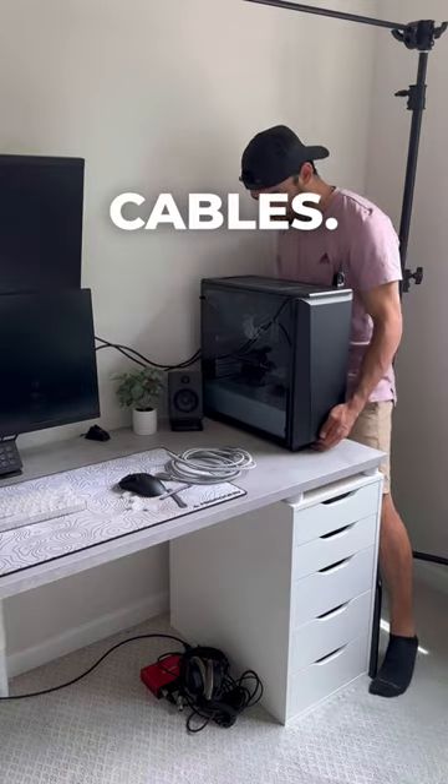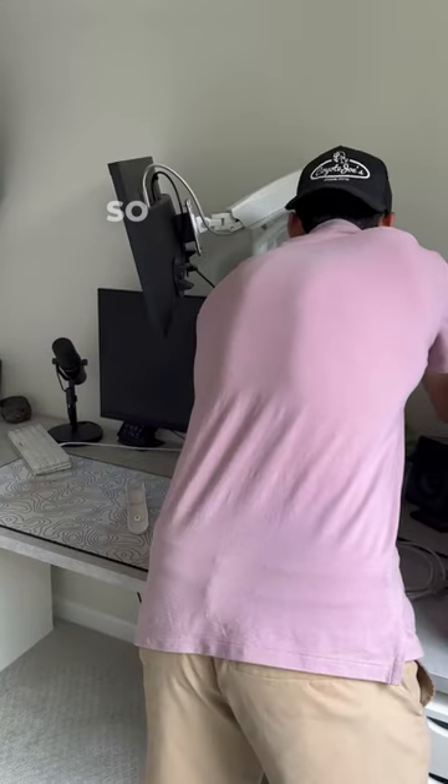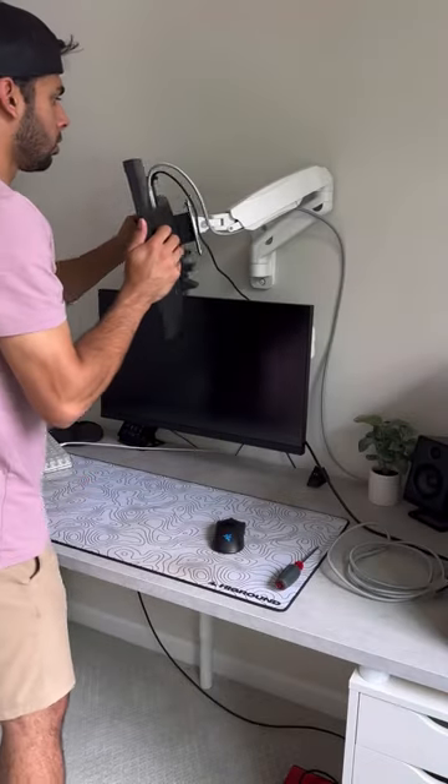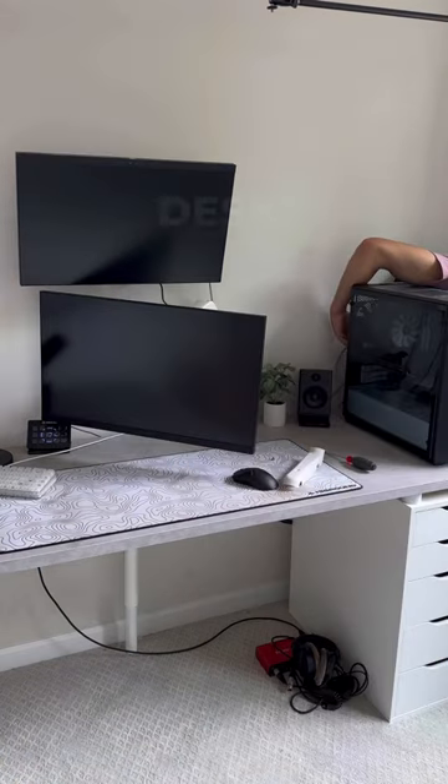Now let's swap out the display cables. It's pretty easy to do, but I realized I should have gotten a 10-foot cable instead of a 6.5, so we'll keep it the way it is now, but we'll definitely need to get longer ones in the future and run them through the cable covers underneath the desk.